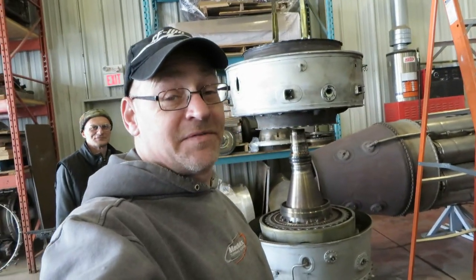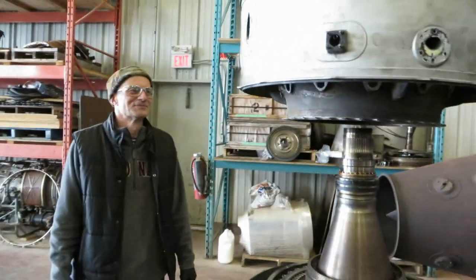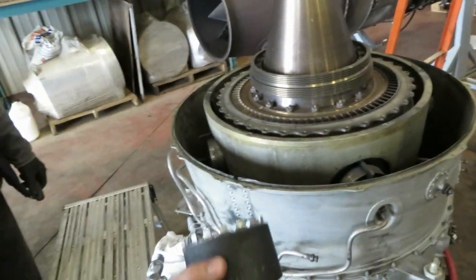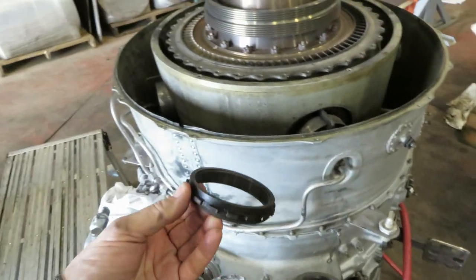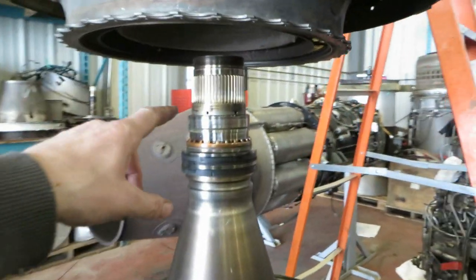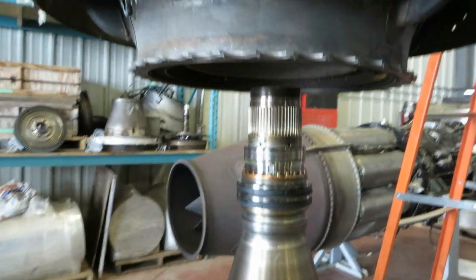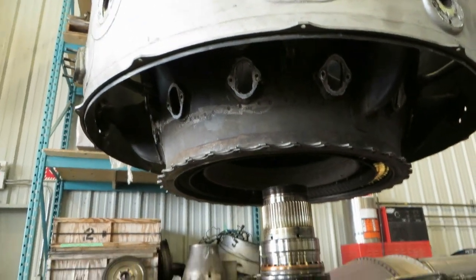We're disassembling the AI-25 with the help of Andrei, who is from Russia. I had to make this tool — it's a big one. We took off this nut which held the HP turbine shaft into the HP compressor shaft. This is the HP compressor shaft, and we've just taken off the combustor liner outer housing — the combustor case — so the combustor liner is out.